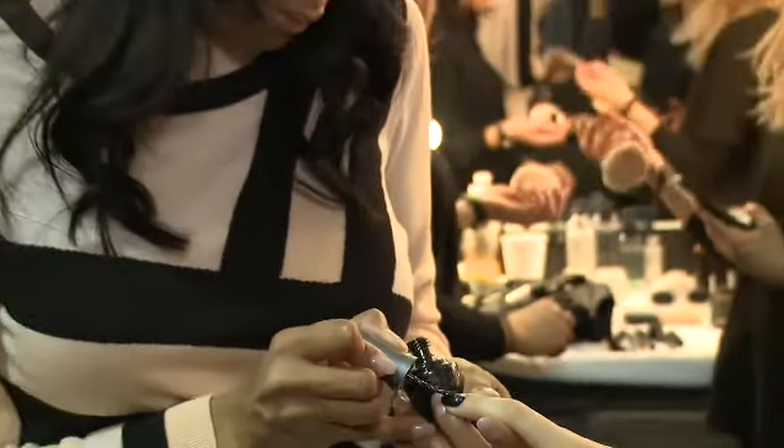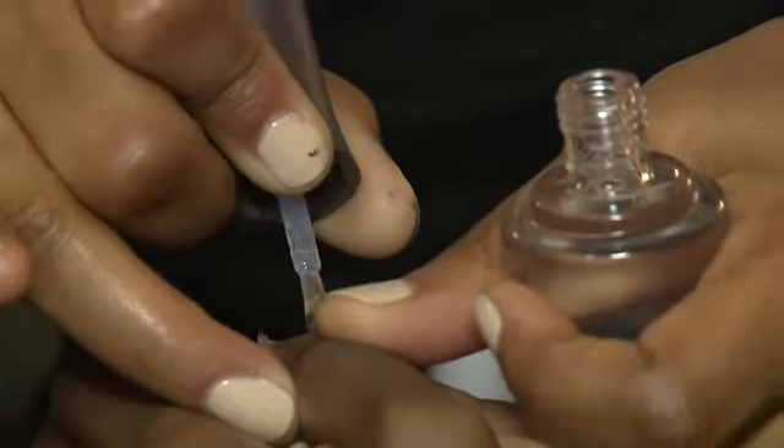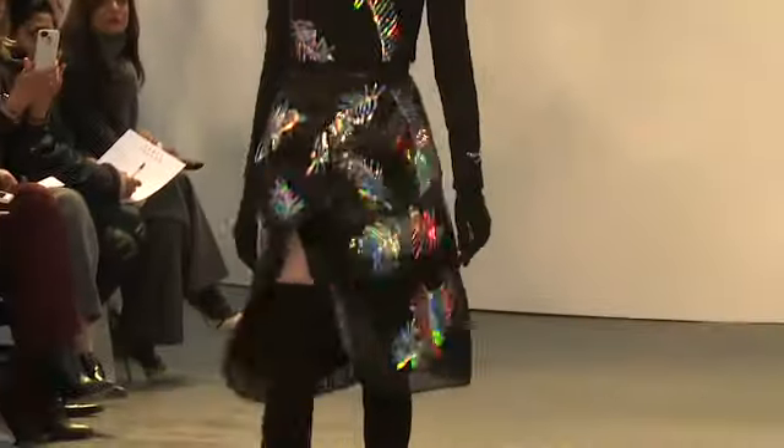We created a beautiful glossy black nail, and what we did to achieve that — we used Morgan Taylor's Little Black Dress. Since Tanya wanted a very high shine on the nail, we did that with Make It Last, which is a regular top coat, with Need for Speed, which is an ultra high gloss shine.